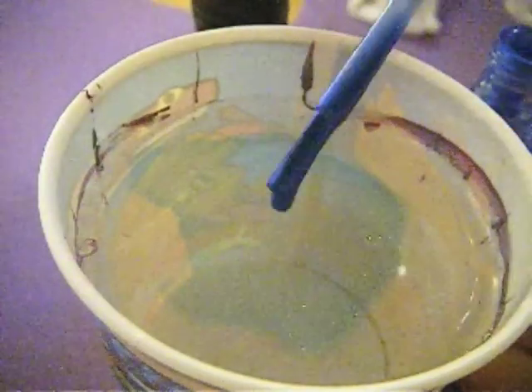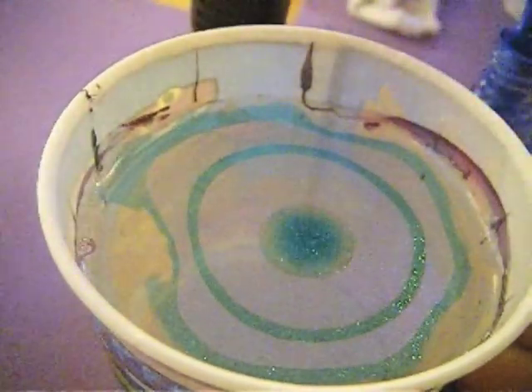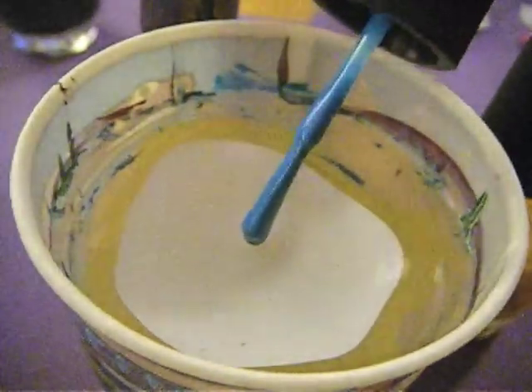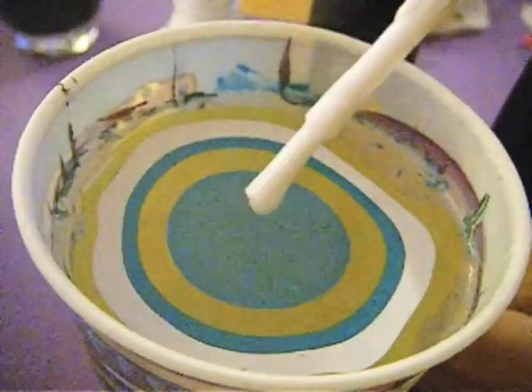Don't forget to try out different colors and patterns when you're water marbling — it's kind of fun to experiment with. Make sure to check out the taping video; it's really important when you're water marbling. I hope this helped — see you guys next time, bye!